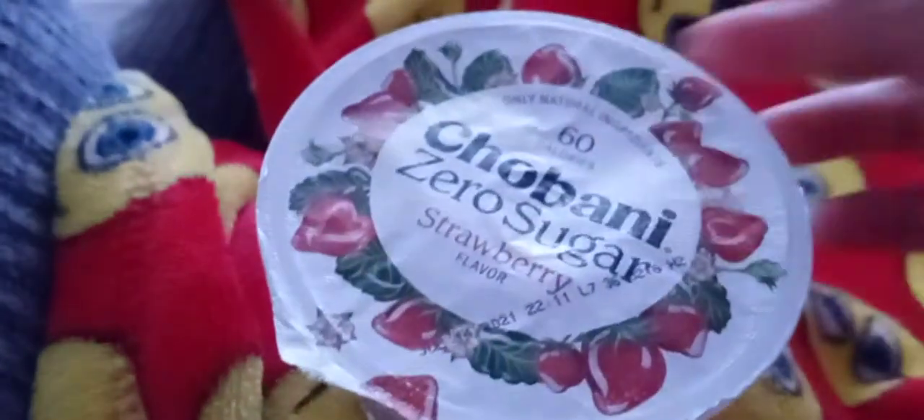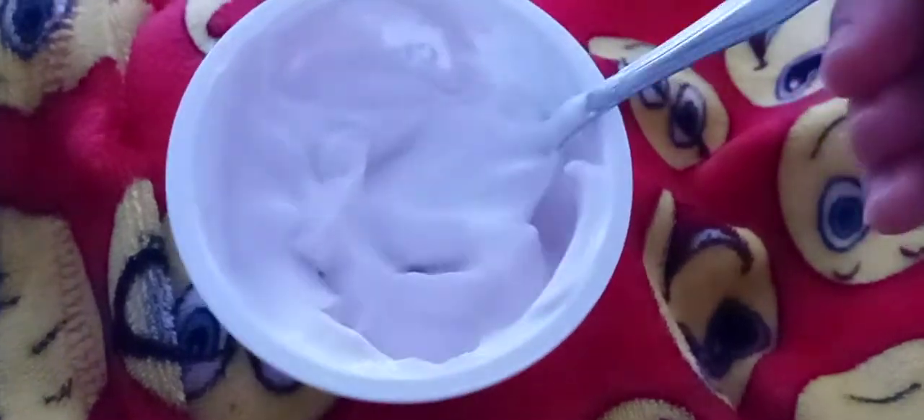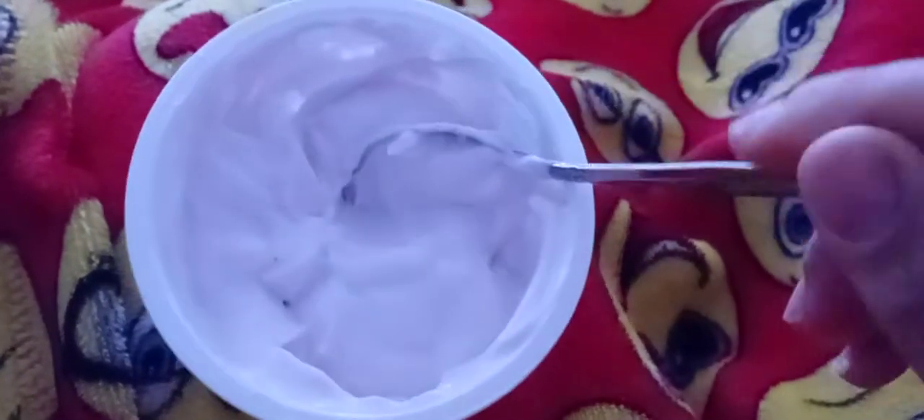We're going to go ahead and open it and see what's going on. I opened it and stirred it up. Of course, you know it's made out of Greek yogurt, so it's very thick. I tasted it.